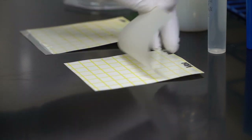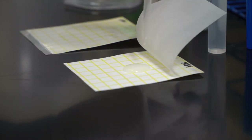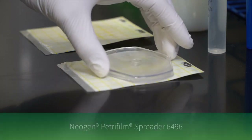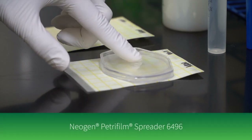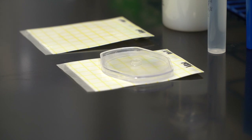To inoculate, lift the top film and dispense one milliliter of the prepared sample onto the center of the bottom film. Drop the top film and place the Neogen Petri foam spreader with the recess side down over the sample. Press gently to distribute the sample evenly.